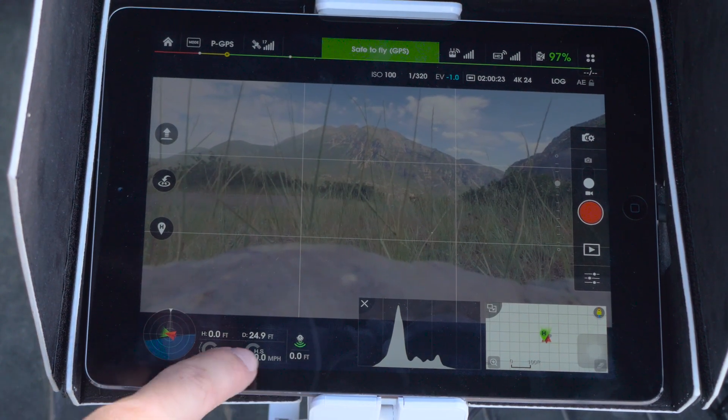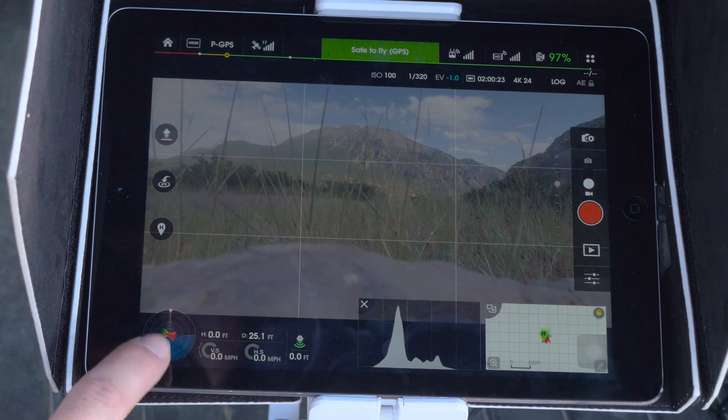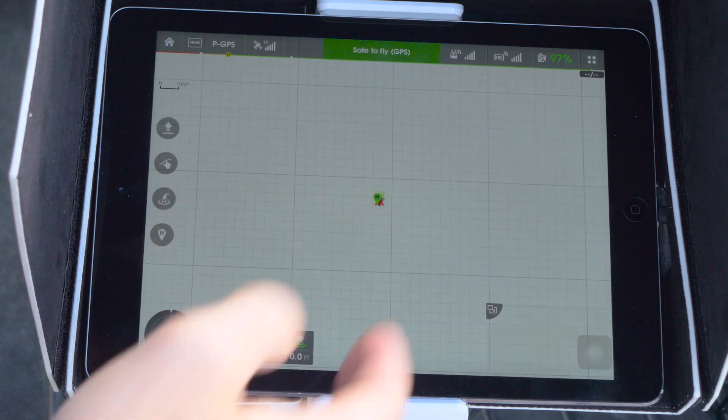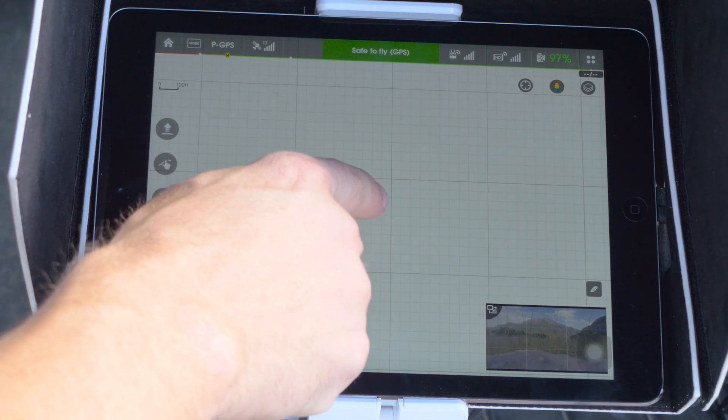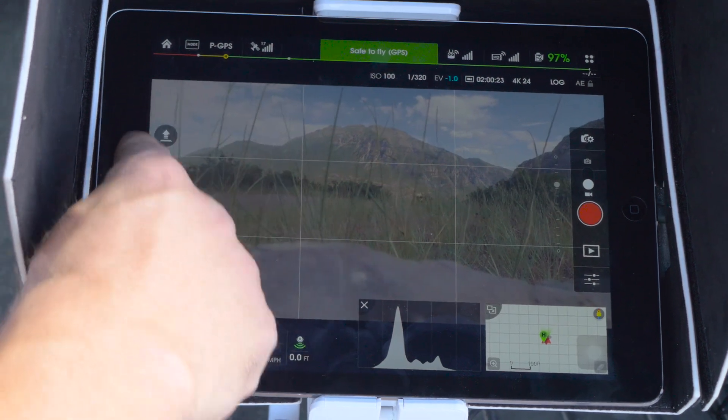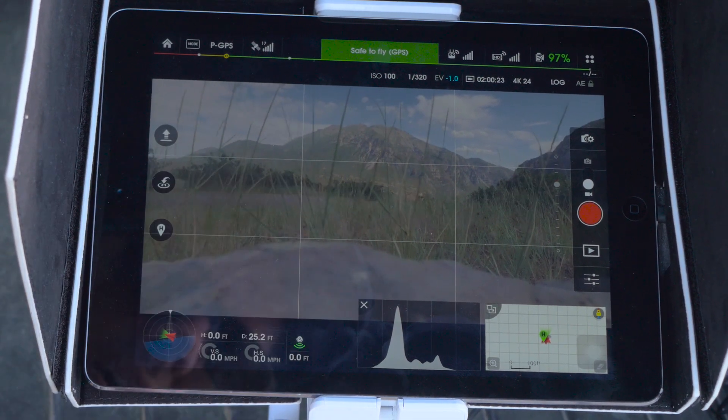Just a quick overview of the app — we've got all our stats: height, speed, the direction the drone is facing, our histogram, and a map showing where it's at and where your home point is. You want to make sure the home point is selected. You can do auto takeoff here, and return to home landing right here.